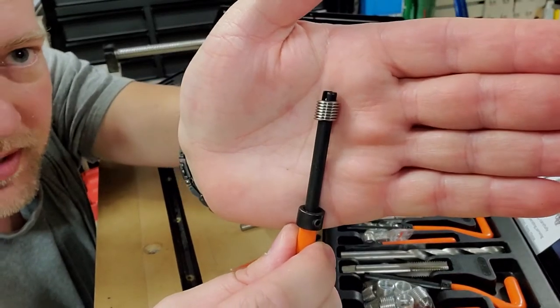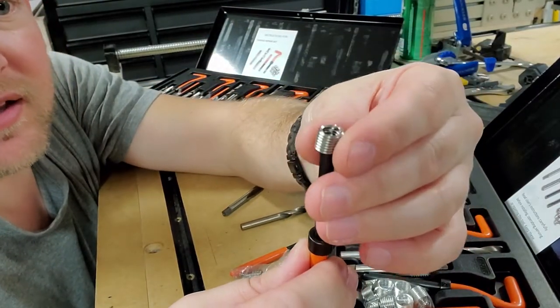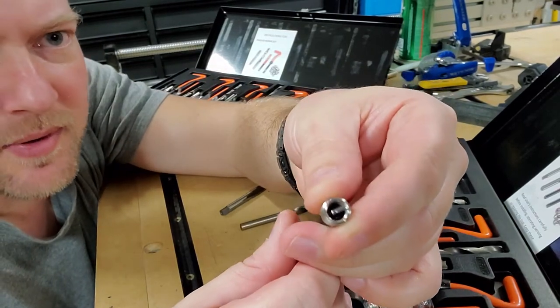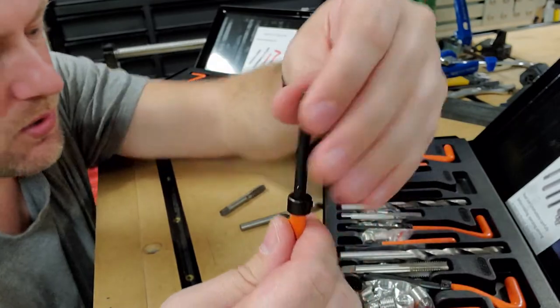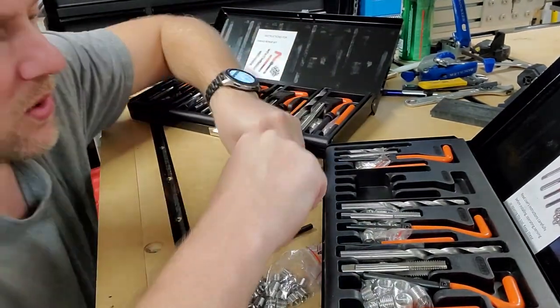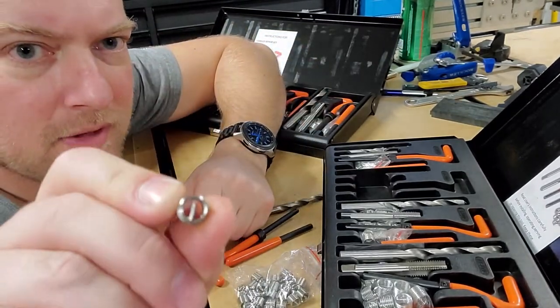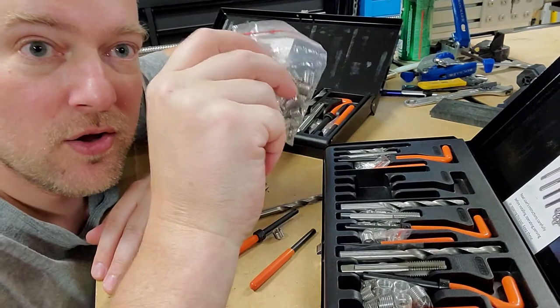First you drill the hole, then run your tap, then take the applicator and thread the helicoil onto it. You can see the end of the helicoil down there — once it's inserted all the way in, you take your punch and pop out that little flat bar at the end. Then you have a new threaded opening.